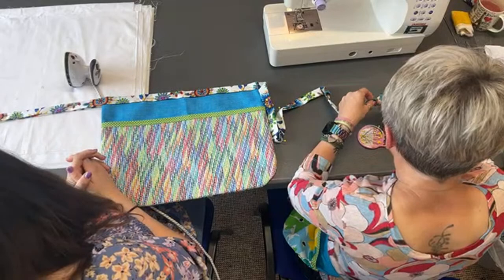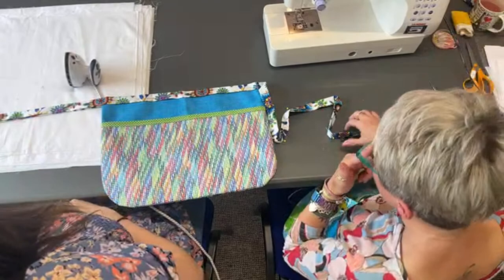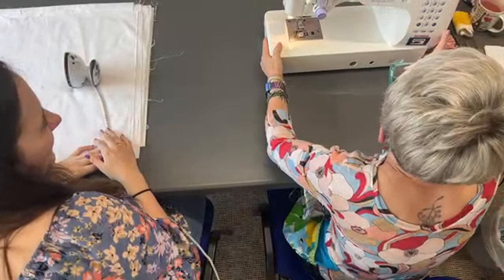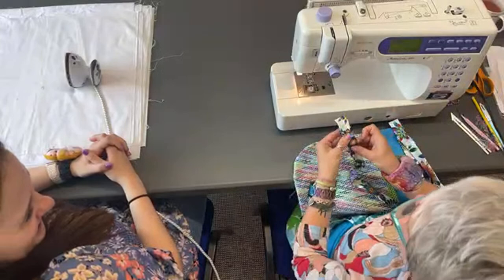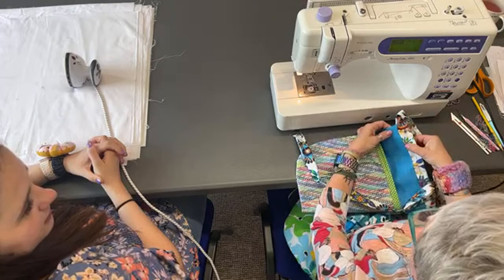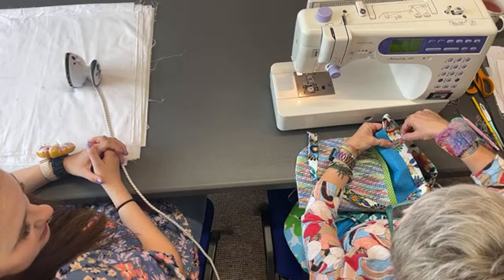We're nearly there! Now all we're going to do is sew down the length of the strap — don't go too near the edge, make sure you catch both sides, especially on your apron. A quarter inch is actually quite a decent amount. I like to use the edge of the presser foot as a guide. Back stitch at the beginning and the end. When you get to where your apron is, do a couple of extra back stitches backwards and forwards for extra security as that's where it could give way.